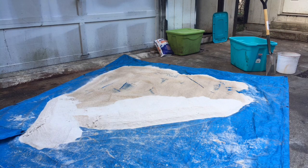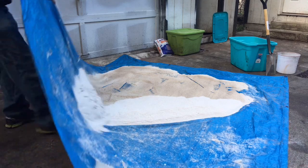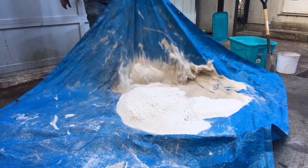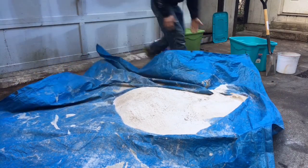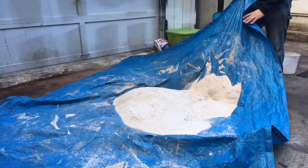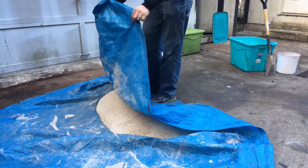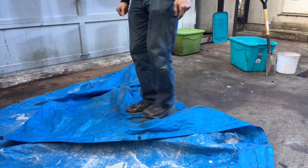Now I'm just mixing the water in — just keep working it through, spread it out, work it through. I put in about a quarter of a gallon per mix, and then after that I step on it. This is the mulling — it's kind of squishing everything in.